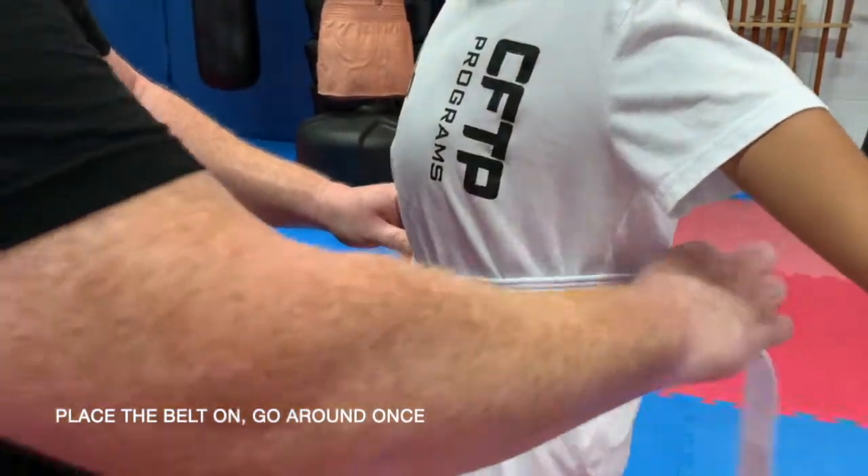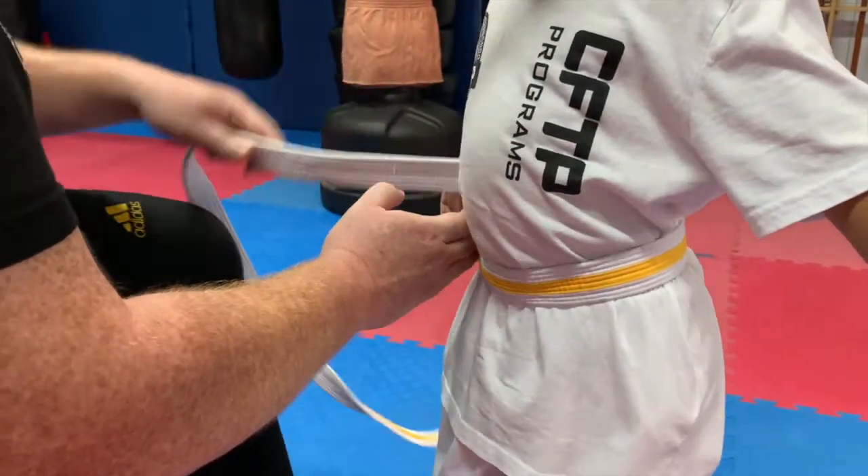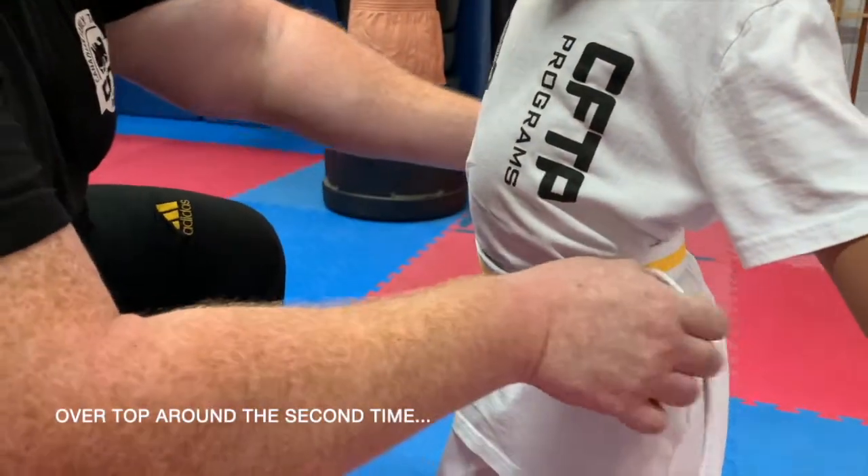Place the belt on, go around once, and then over top around a second time.